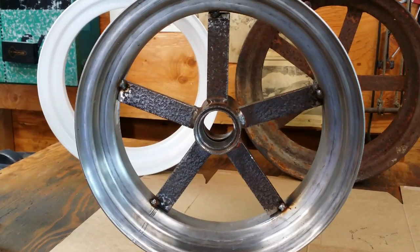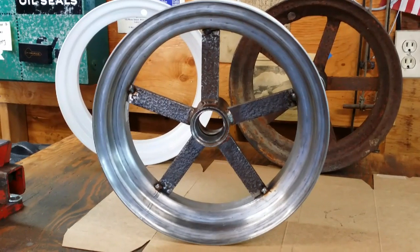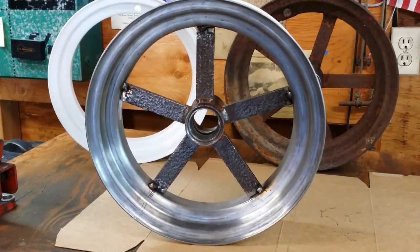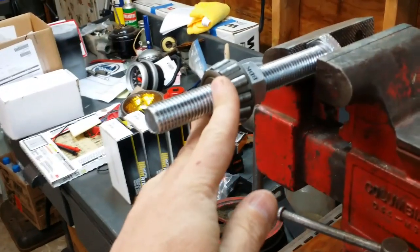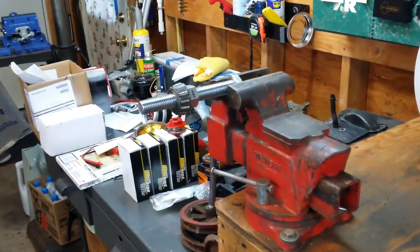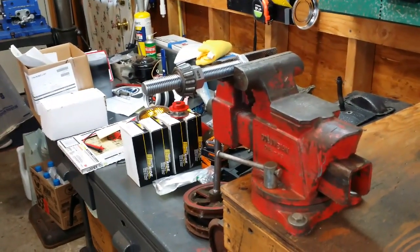With the five spokes tacked into place — I just snotted the weld on each spoke so it's as stable as possible — now I need to spin it to check trueness. I'm going to put it on a makeshift axle: a three-quarter inch bolt with a couple of old roller bearings and a nut, just like it would sit on an actual axle. I'll tighten it down and we'll take a look at how well it spins.